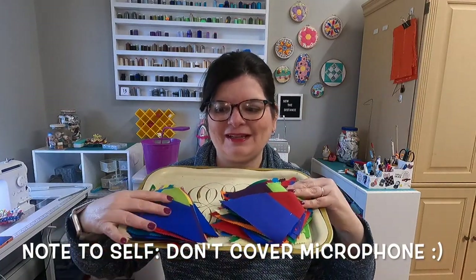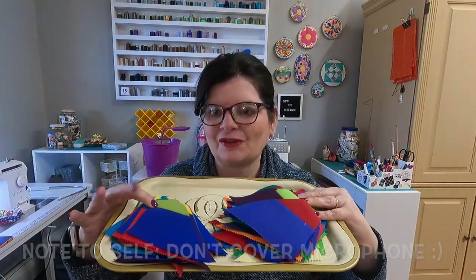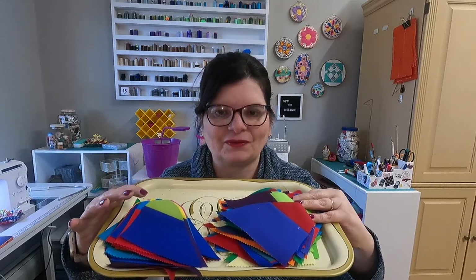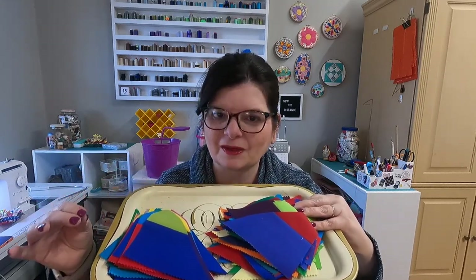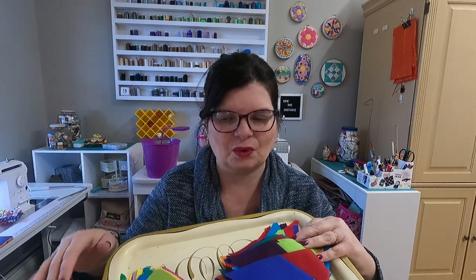It's the next day — new shirt, got rid of the black, also got my nails done. But I also got all of these wonderful pieces cut and ready to go. I'm going to show you how I sew these together and give you a few tips, because this is a bias edge so it can be a little bit tricky. I'm also going to talk about pressing, because I forgot to mention exactly how that all works.